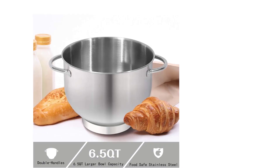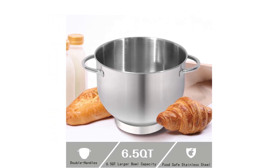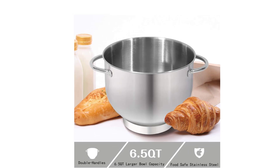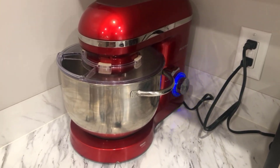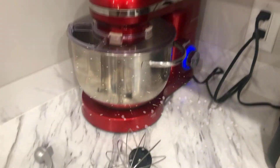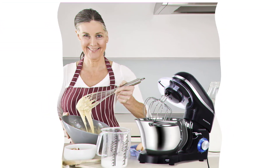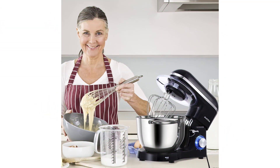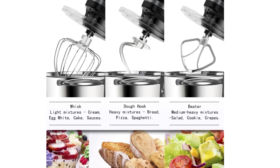The tilt-head design allows easy access to install or uninstall bowls and accessories. The mixer features a stainless steel decoration belt and blue LED power indicator light; the red housing with two-layer painting looks shining and beautiful in your kitchen. The Okma stand mixer comes with three mixing accessories — a whisk, dough hook, and mixing beater — plus a splash guard with an access hatch. It's a perfect gift idea for family and friends.